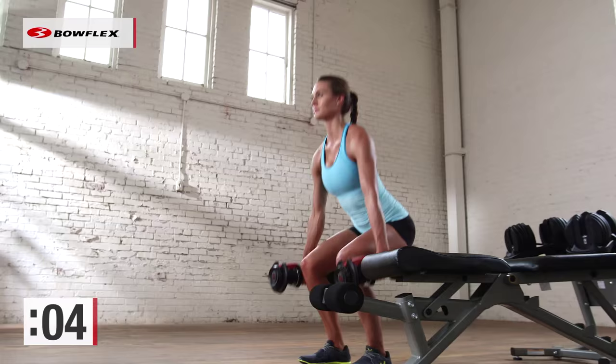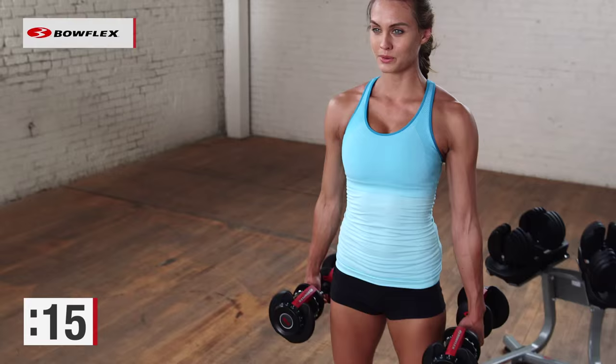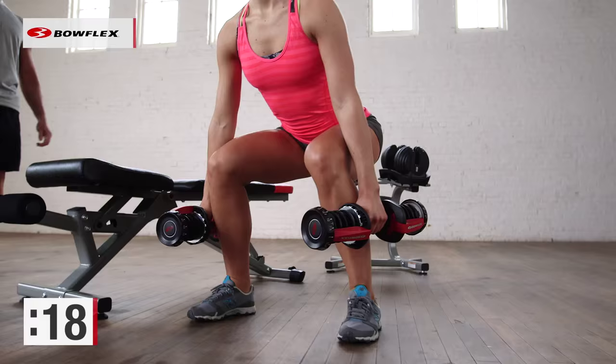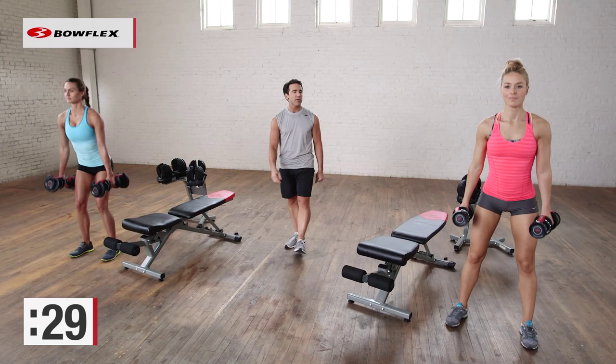Final exercise — the squat. One of the most effective exercises. Good form though: keep those knees over your ankles, knees behind your toes. A little over 10 seconds to go and you're finished. Four minutes is all you need — total body workout with dumbbells, head to toe working your body. Five more seconds, give me two more reps, one more good one.